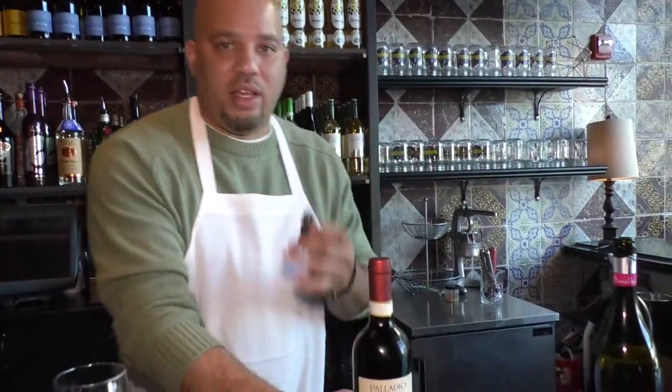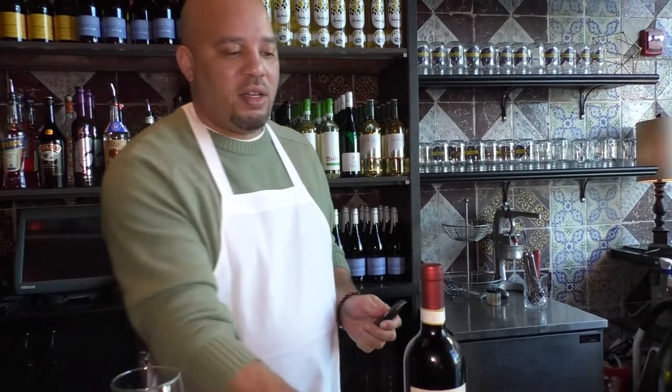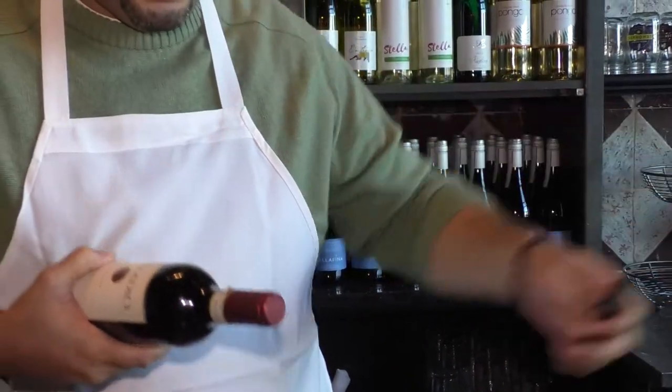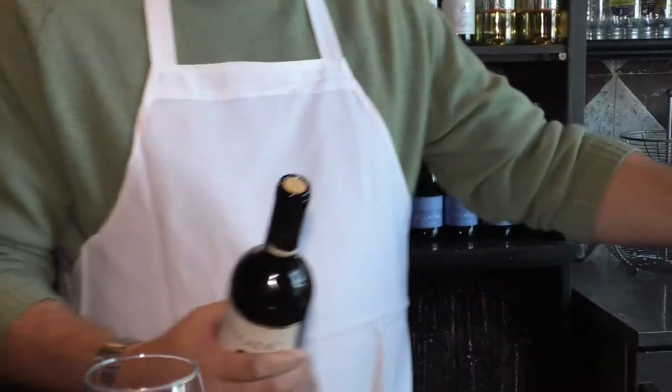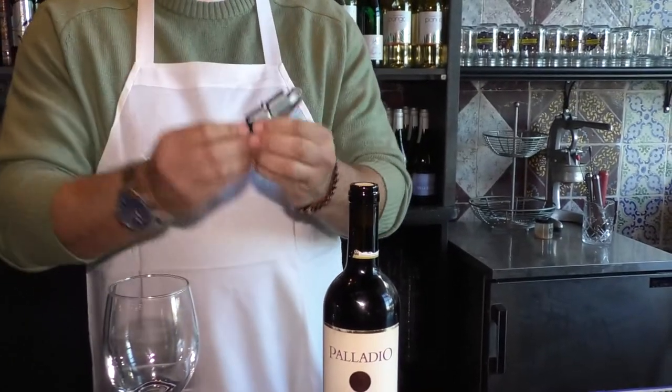Nice Chianti we have here. The wine key comes with a knife at the bottom of it. Take the bottle, hold it away from you. Put your knife here, slice down. Once you slice down, the foil pops right off. Then take your knife and put it back so you don't cut yourself.